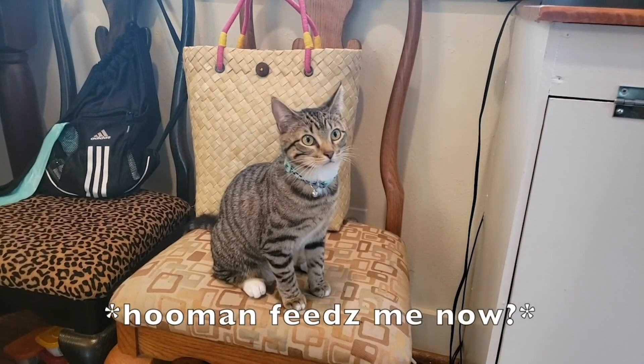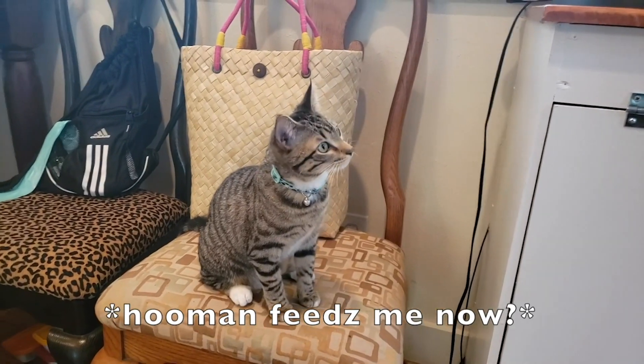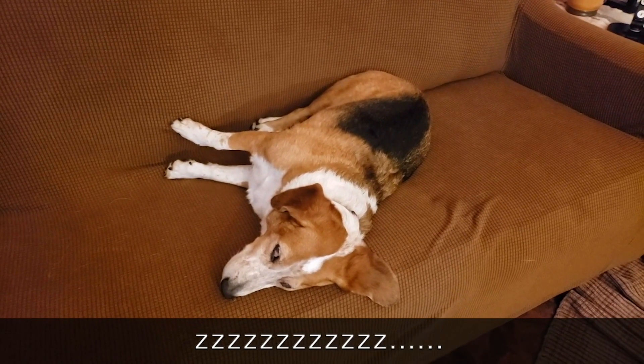Say goodbye, Laverne. Say goodbye, Shirley. I'll see you soon. Bye.